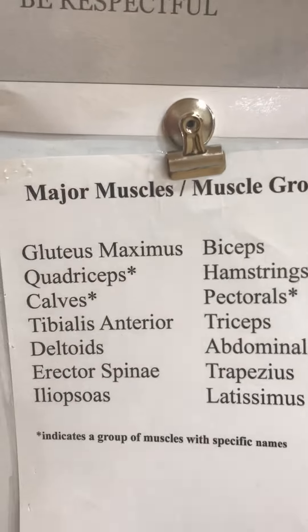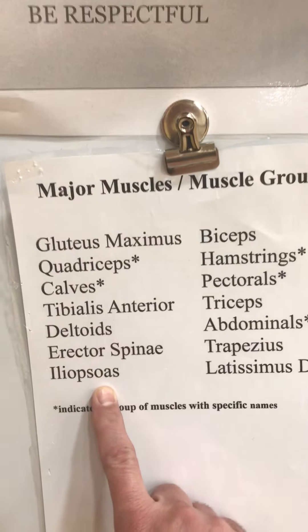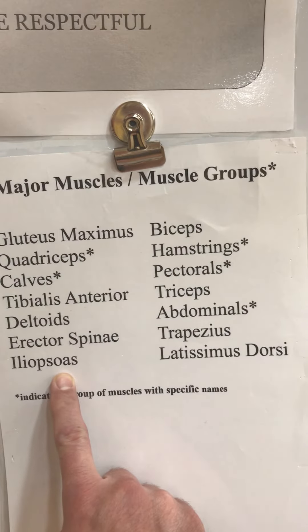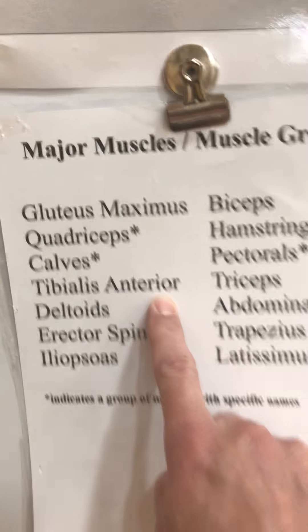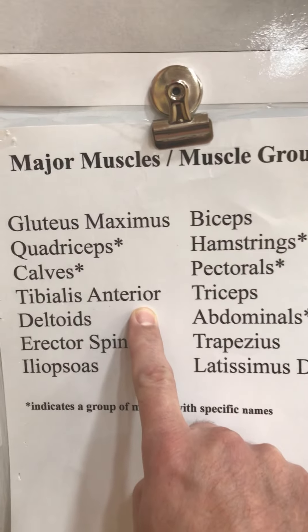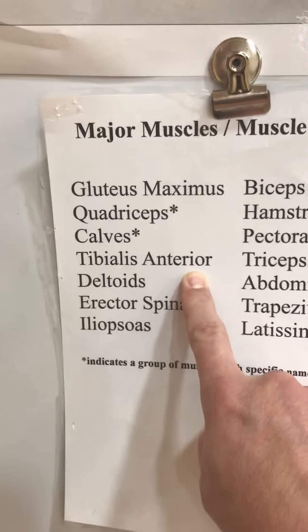Every kid in the school went over these muscles. Now there are a couple we didn't cover. We don't do the iliopsoas — just so you know, that is a hip flexor muscle, kind of in the front of your hip. And the tibialis anterior is opposite to your calves; it pulls your toe up towards your knee, just a small range of motion there.